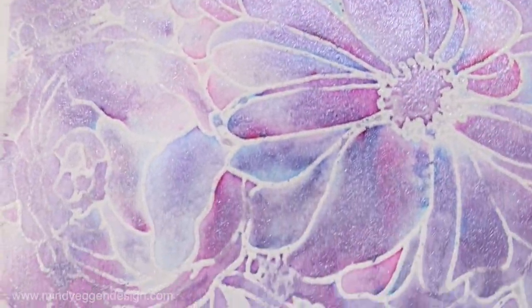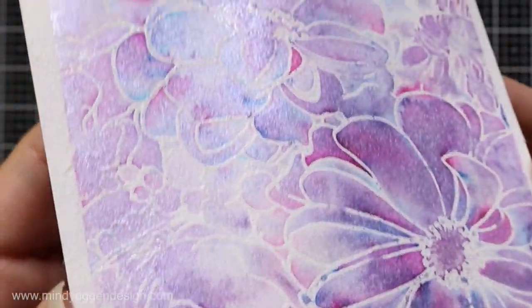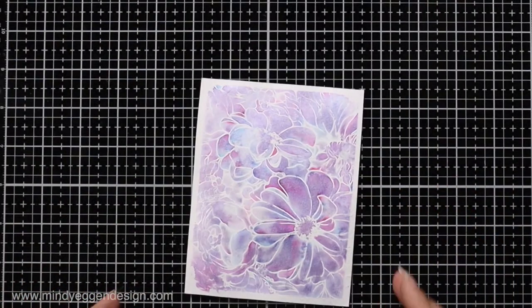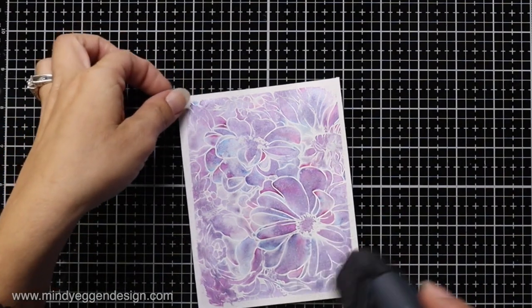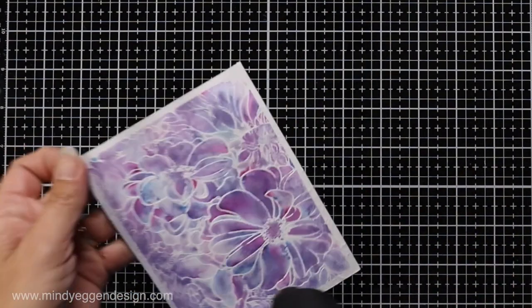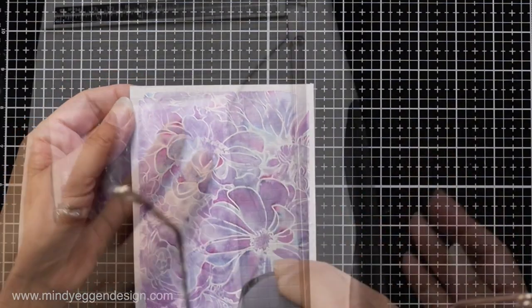Here's a close-up look at that intense color in some areas versus lighter areas — it's just filled with shimmer, which is so beautiful. I dabbed up a little bit of the excess water and then used my heat tool to speed up drying, though as I mentioned, it's much better to let it completely air dry if you can.